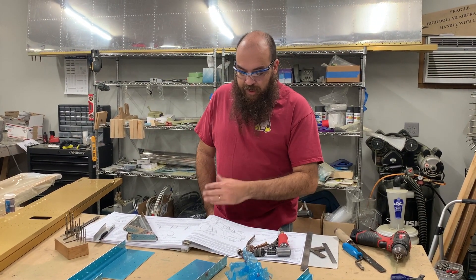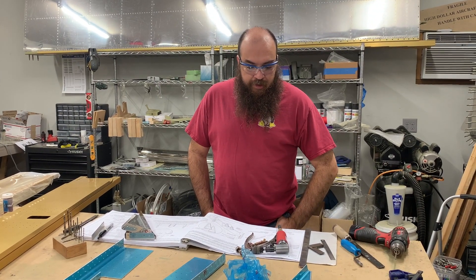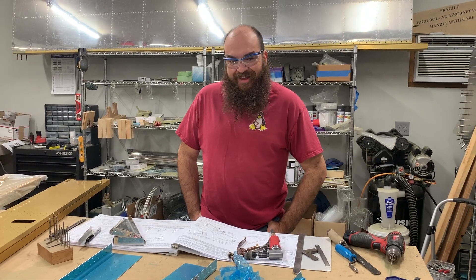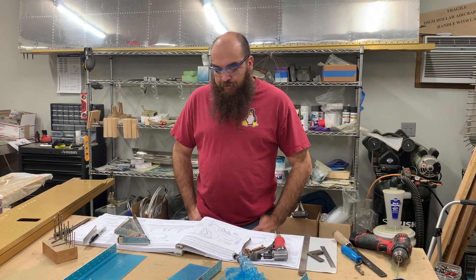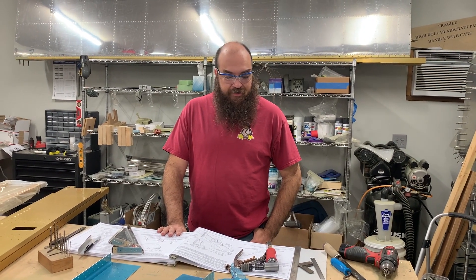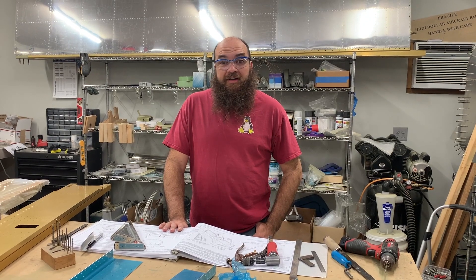It's just following the plans. The plans on the RV-10 are step-by-step and really easy. The plans on the 6, 7, 8, and 9 are a bit different. The 12 and 14 are even easier, so if you're building a 12 or 14 you'll have a good time. Thanks for watching.